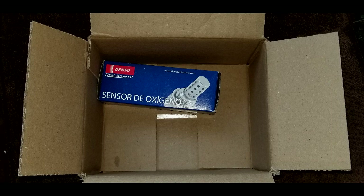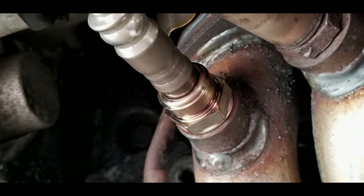Here's my new oxygen sensor, just arrived from Rock Auto. The new one looks a lot leaner — it's not as fat as the old sensor was. It's nice and shiny.